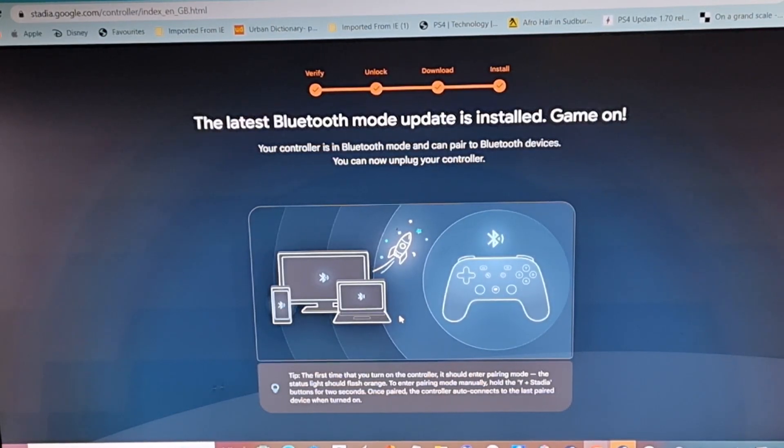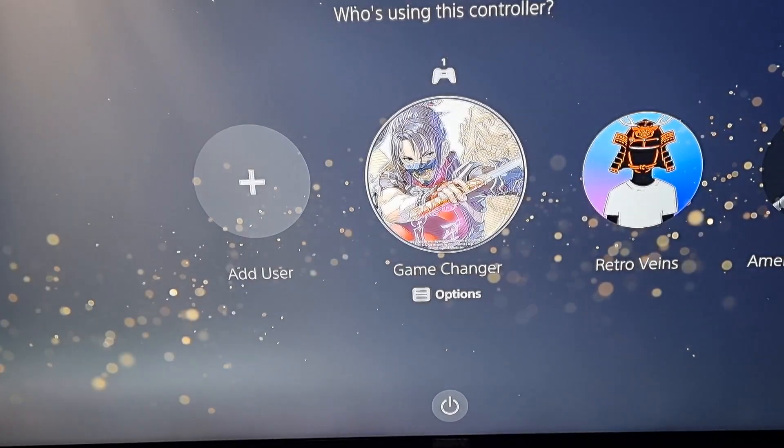There you have it — the latest Bluetooth mode update is installed. Your controller is in Bluetooth mode and can pair to Bluetooth devices. You can now unplug your controller, and you could probably use it with your phone and all that good stuff.